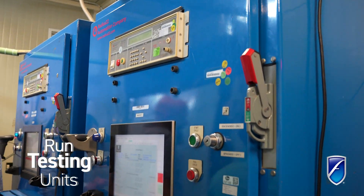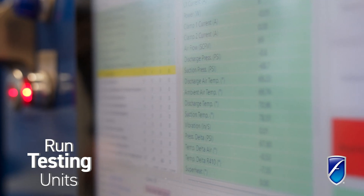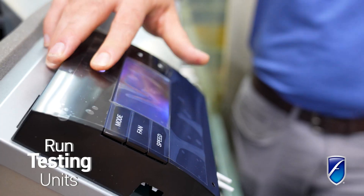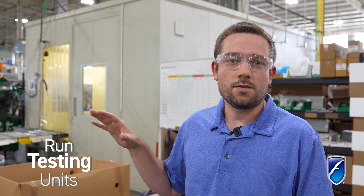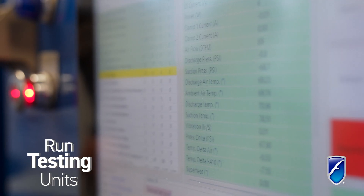When we go through run tests, the first check is to make sure all those sensors are reading correctly before we go into testing the compressor, making sure the compressor works and the motor works. Right now with this new inverter drive, it's not giving us any feedback on those temperature sensors.